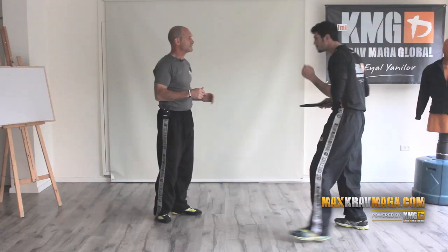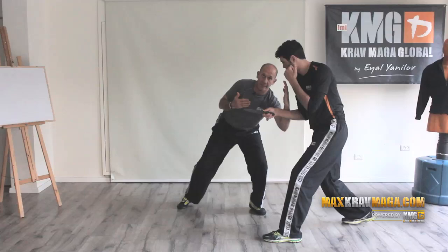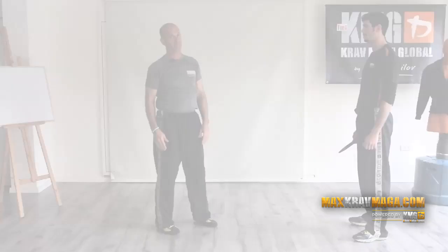I just drop myself, lower myself — forearm is going down, elbow is going down — protecting myself very efficiently with an inside defense, body motion, and here counter-attack with the lowering of the shoulder that we discussed.